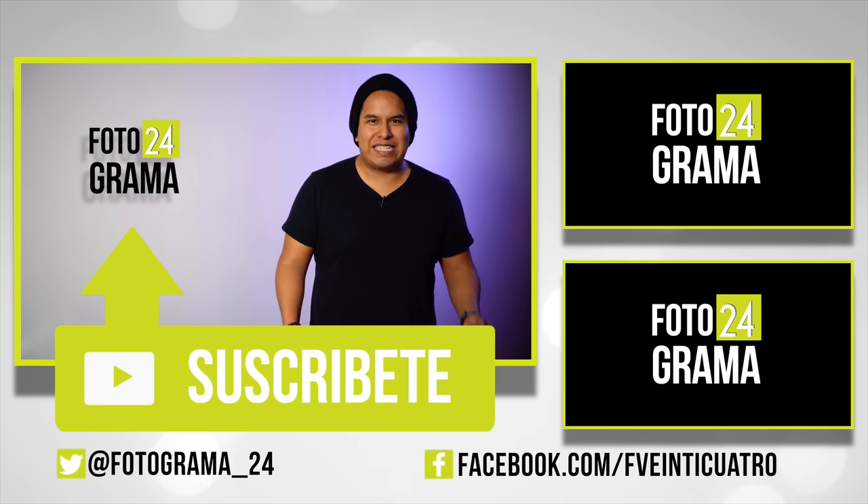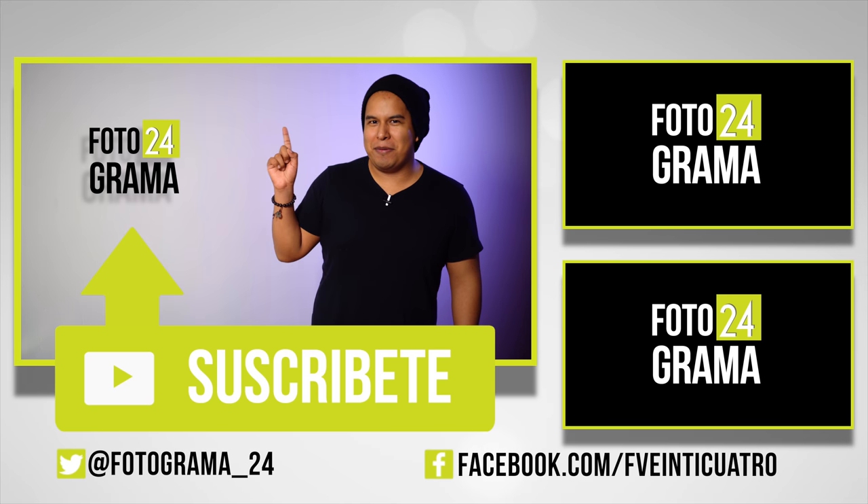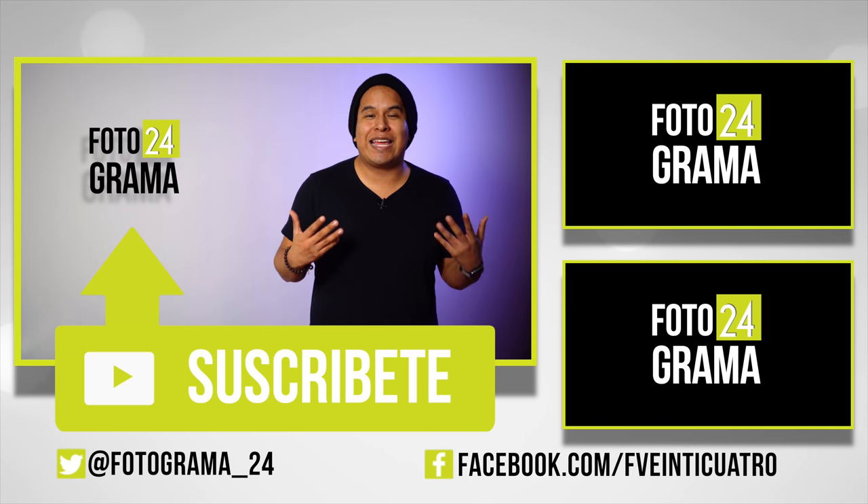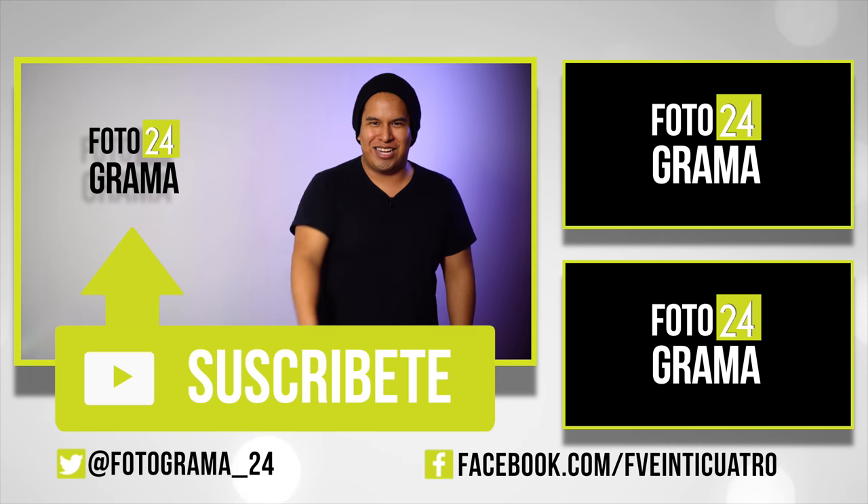Para más unboxings como este y todo acerca del mundo del cine, suscríbete a Fotograma24 y síguenos en redes sociales. Coméntanos qué te pareció esta edición o cuál será la que tú adquirirás. Soy David Arce y nos vemos la próxima.